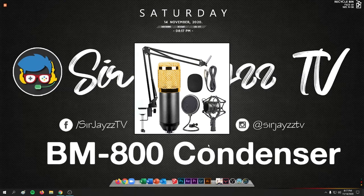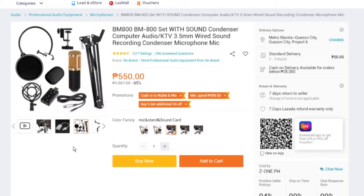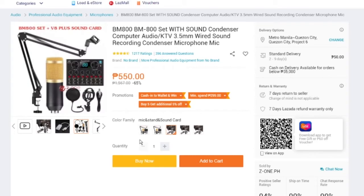The second thing we need is a microphone. In this video I'm using my BM800 condenser microphone. If you need a link for the microphone you can check my description. It only costs around 8 to 11 US dollars on Amazon or any online store. In my country it's only around 550 Philippine pesos and it's already a complete set — the BM800 set with a 3.5 millimeter sound recording condenser microphone.